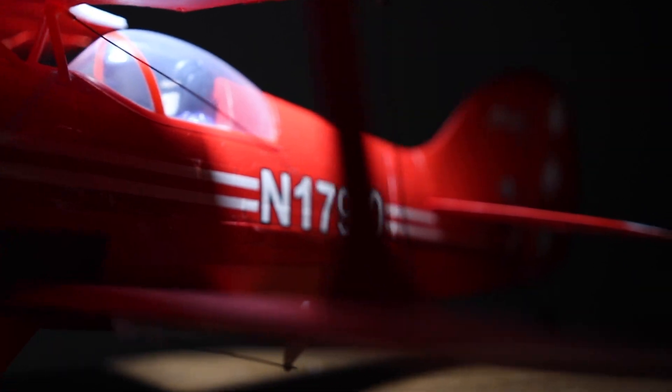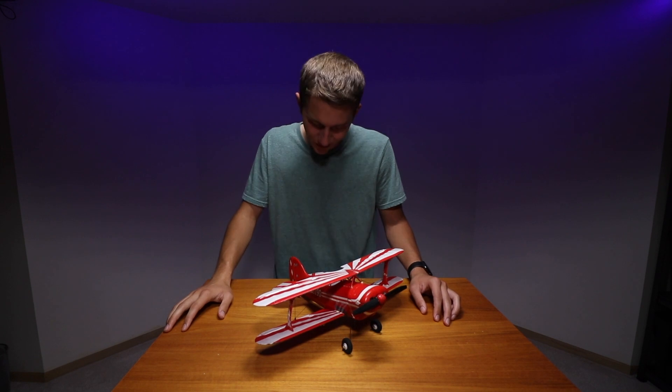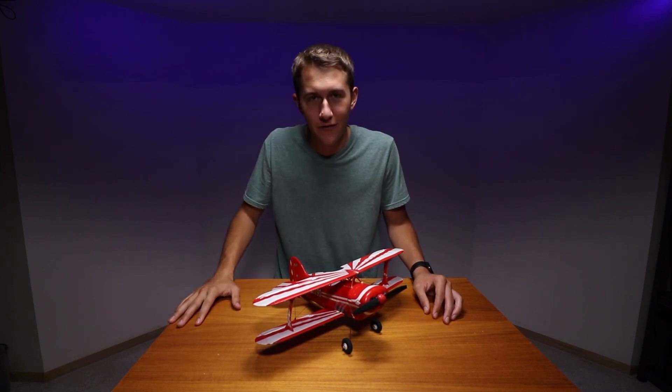Basically, this model Pits is for any RC pilot who wants to fly a very detailed, high-performance Pits. Once again, the link is down below if you want to check it out. I'm going to take this outside right now for another flight because it's just so much fun. That's all I've got — thank you for watching, and as always, don't forget to keep it pro.